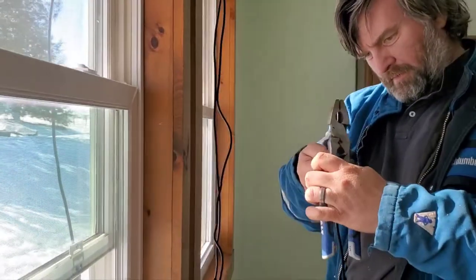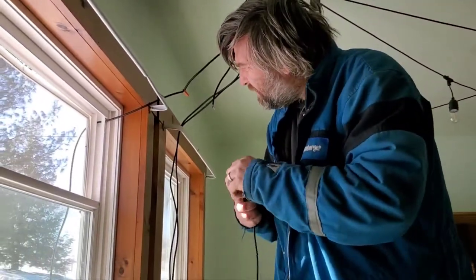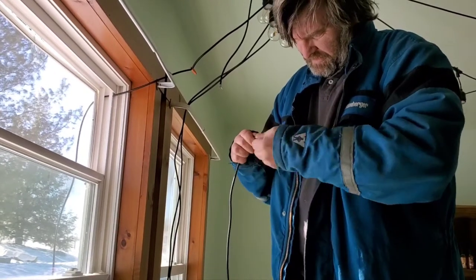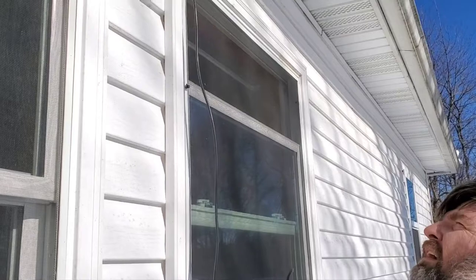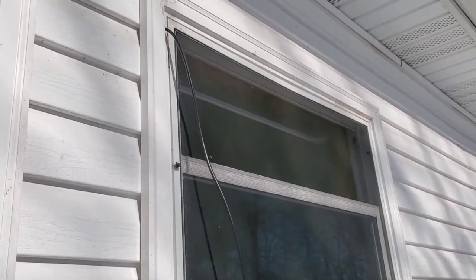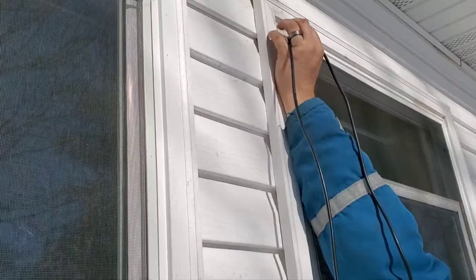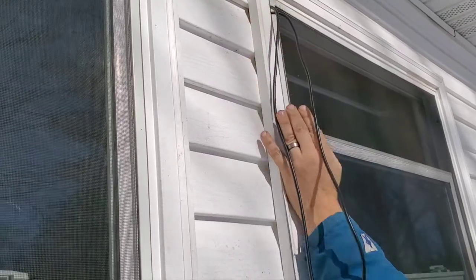Strip the wire, run outside and push this through. I'm just going to drill it out, make sure there's no burrs in there, and then twist these wires together and stick them through.